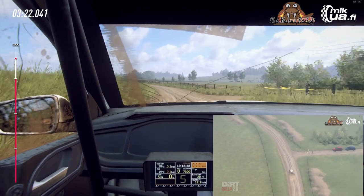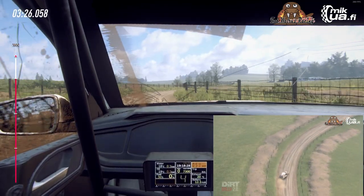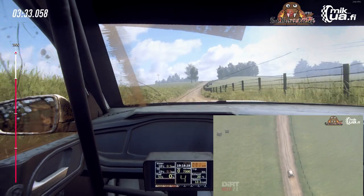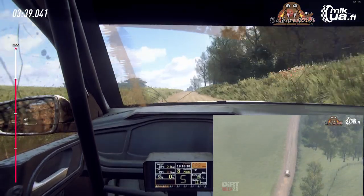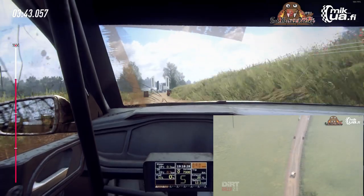Into 5 left. Caution, tightens. 50. 6 right long. Opens, over crest. To keep middle of a crest, into 6 right. Extra long, over finish. To stop.